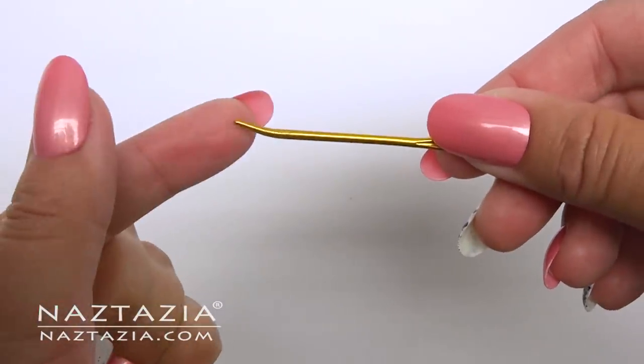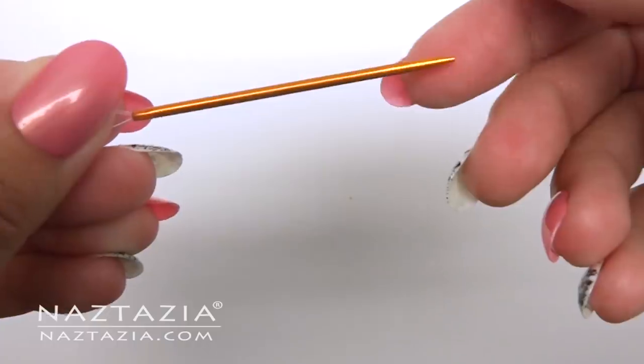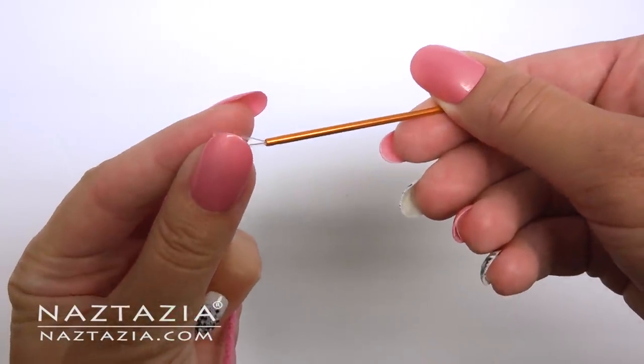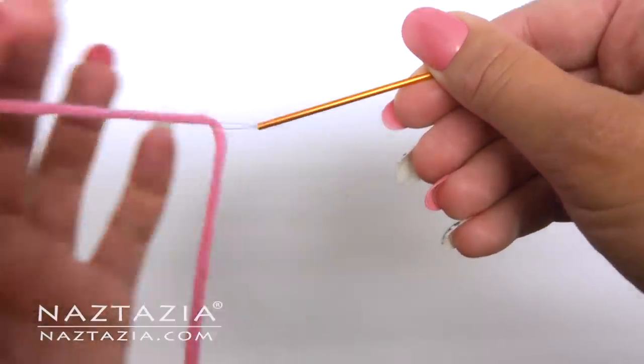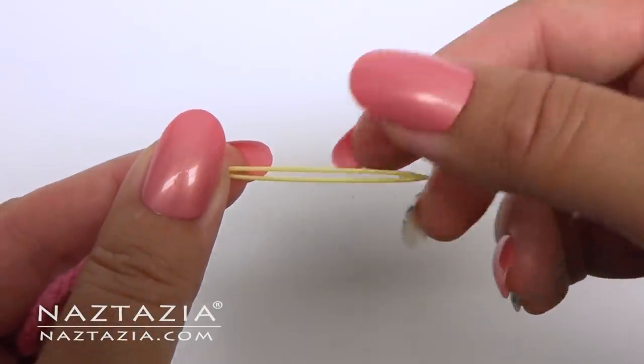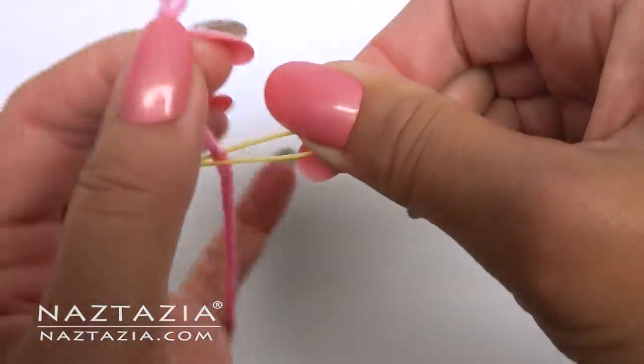You are probably familiar with the metal bent nose needle and blunt tip needles for sewing. But I would like to show you this Knitter's Pride yarn needle that has a piece of fishing wire at the end, which makes it easy to thread the needle with yarn. And then this Susan Bates flexible yarn needle opens up in the center so you can easily insert the yarn.